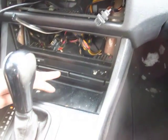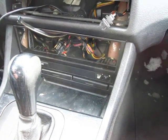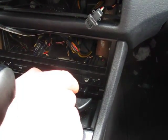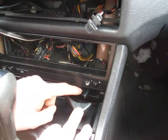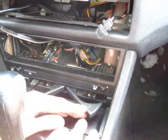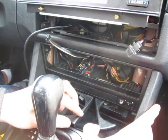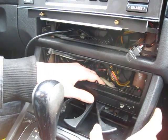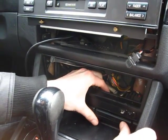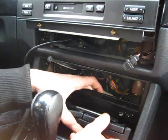The next step is to remove the cup holders. To do that, you'll need your Phillips screwdriver. There's one screw here and another one there. Once you have your two screws removed, put your hand behind the cup holders and push them out — and the cup holders come out.